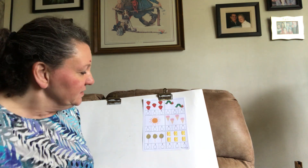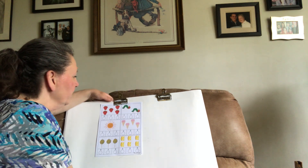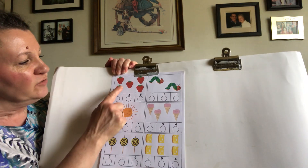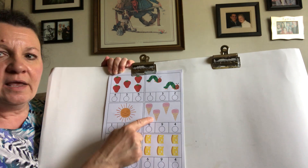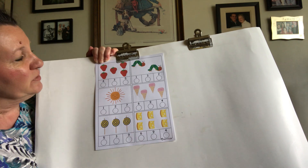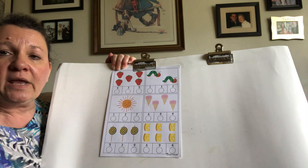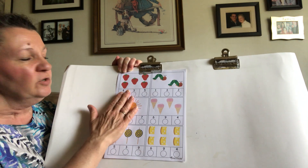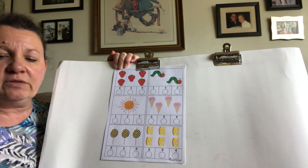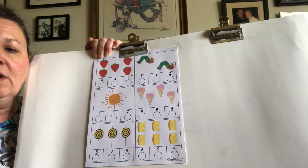All right, so this is our paper that we're going to do. And on this paper, we're going to count the objects in each box. Here we have strawberries and caterpillars and the sun and ice cream cones and lollipops and pieces of Swiss cheese. So some of these foods are things that the Very Hungry Caterpillar ate in our story the other day. Now, I'm going to use my marker, and if you don't have a marker, you can just color in the circle underneath the number. Okay, now I'm going to pull this closer to make it easier for you to see those numbers.